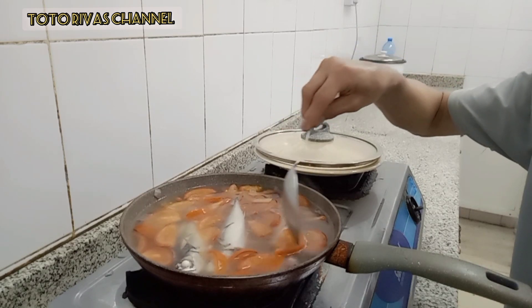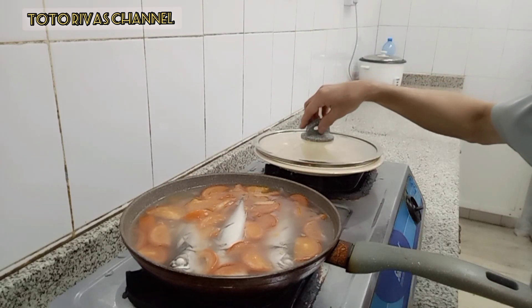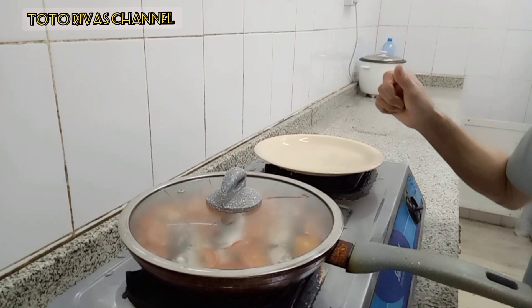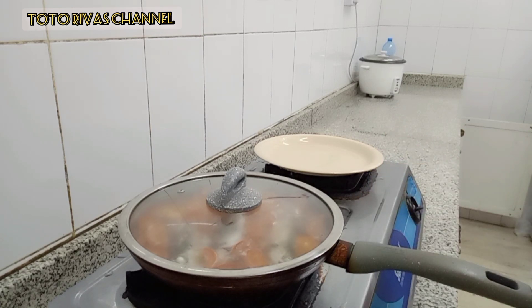So this time guys, ang gagawin natin, maglagay tayo ng norCubes. Mamaya na tayo maglagay ng ating salt. Ang bango-bango na guys, nakakagutom na, nakakatakam na. Takpan natin siya muli — ang apoy natin ay nasa mahinang katamtaman lang po siya guys, para hindi siya ma-sobrang boil yung tubig natin.